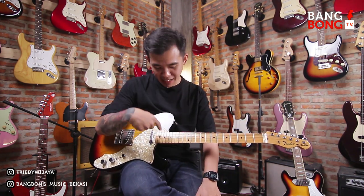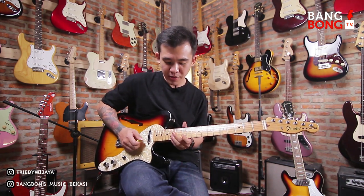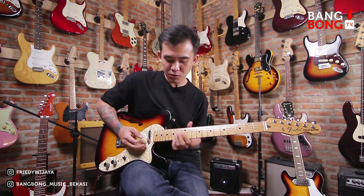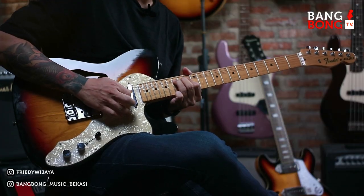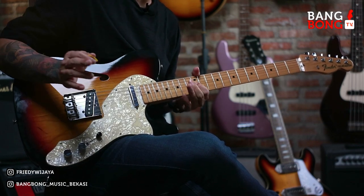Jadi pertama kita bisa ngasih yang licks tadi seperti pentatonic pada umumnya, cuman kita kasih blue note-nya dan kita sedikit bending. Contohnya seperti itu. Dan yang kedua, kedua itu seperti ini. Gue kasih tiga licks ya, cukuplah, tiga lah, supaya lo bisa latihan. Buat teman-teman yang masih buta banget ya, jadi lo bisa latihan gak banyak-banyak nada dulu. Entah lo jadi bingung, lo kuasain dulu aja yang kayak gini.